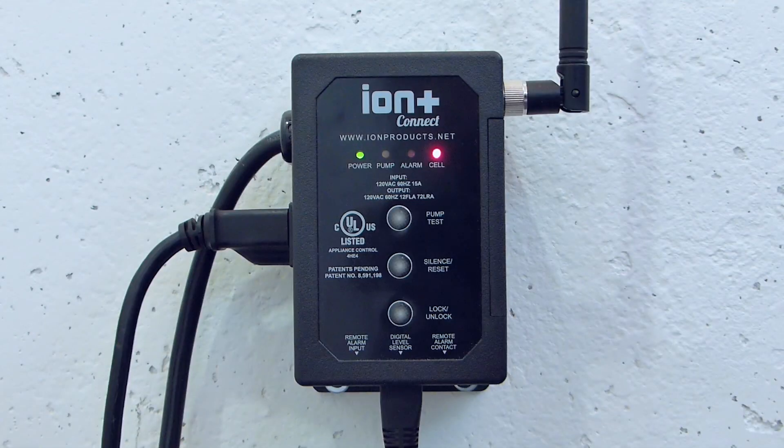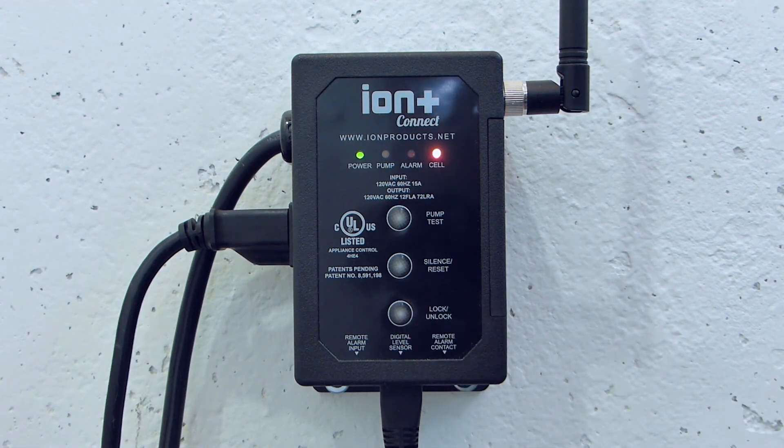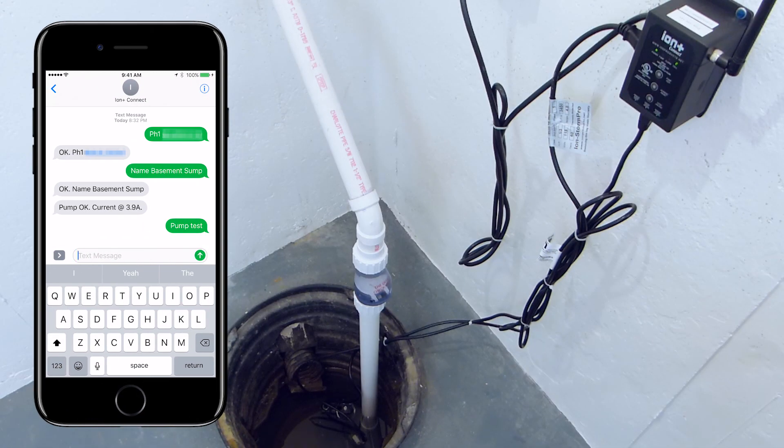Configuration is complete, so you can exit configuration mode by pressing the lock/unlock button. You can test your Ion Plus Connect and pump at any time by pressing the pump test button. Holding the button for three seconds will send a notification to the registered phone numbers. You can also test via a text command — text PUMPTEST to the Ion Plus Connect and your pump will run briefly and you will receive a confirmation text that your pump is functioning properly.